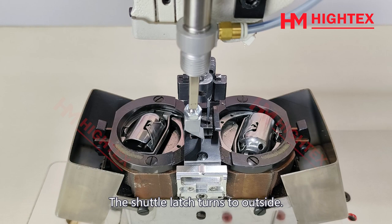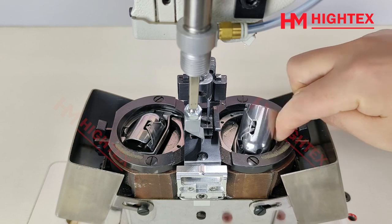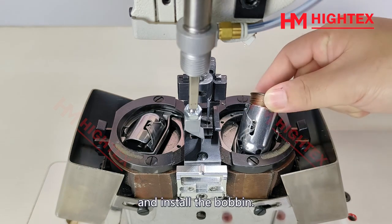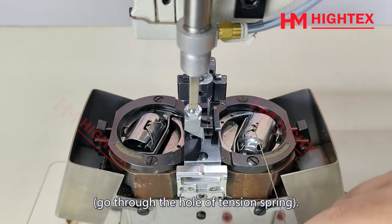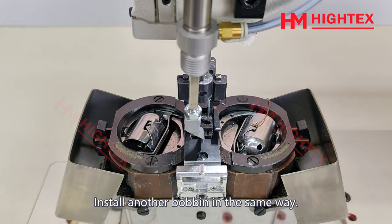The shuttle latch turns to the outside. Press the latch to open the hook and install the bobbin. Pull the thread out and go through the hole of the tension spring. Install another bobbin in the same way.